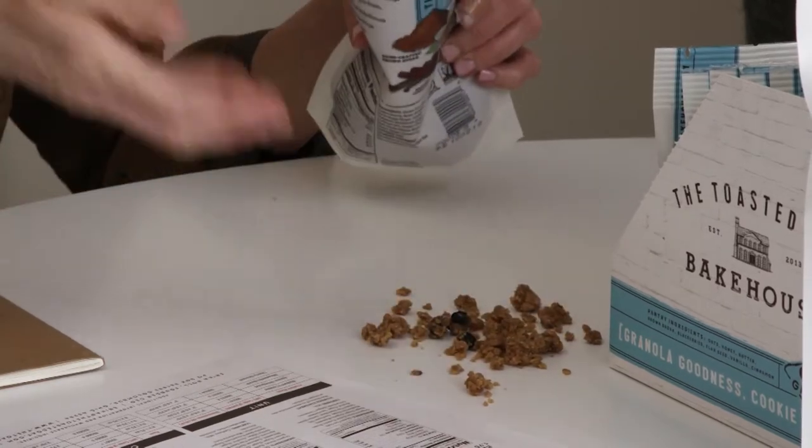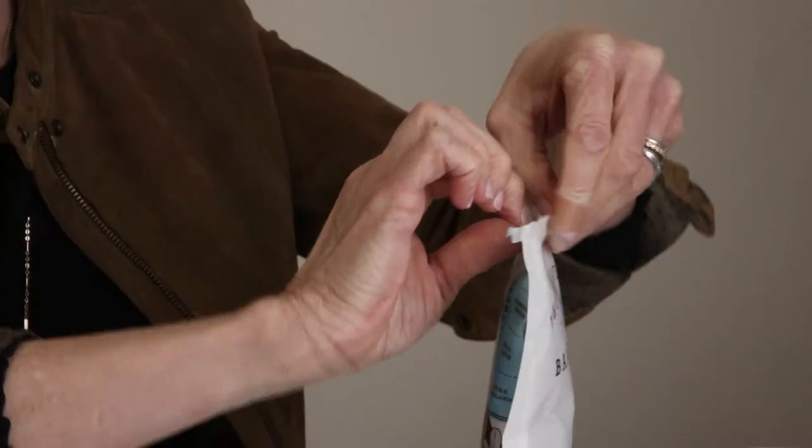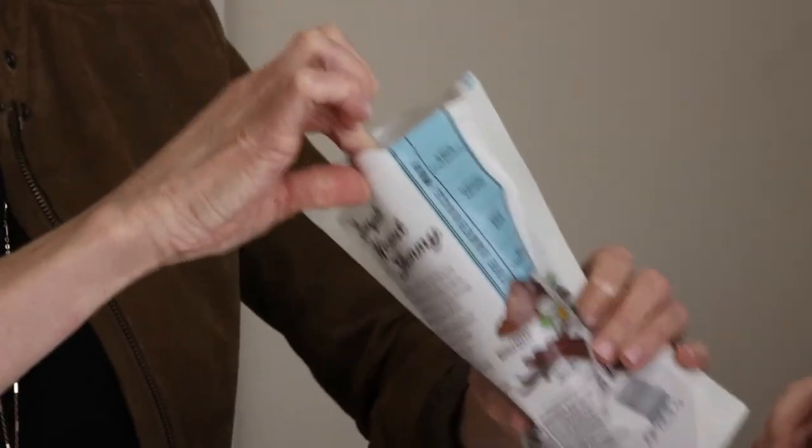What that allows you to do is not only enjoy it as a snack, but you can use it in recipes. You can use it as a crust for a cheesecake or a cookie layer bar. You can stuff it inside of a pork tenderloin. So it becomes much more versatile and not just a breakfast item.